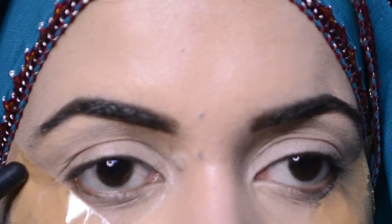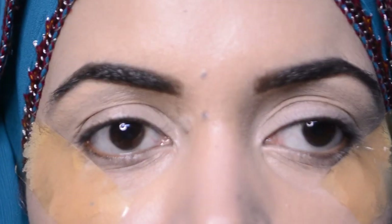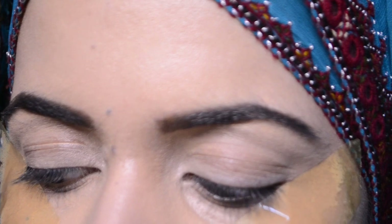I'm going to create this look for the first time. I put a tape on it. Now I'm going to do an Arabic look, so I'm going to use this Color Fusion palette.